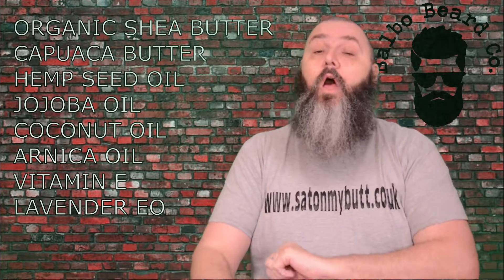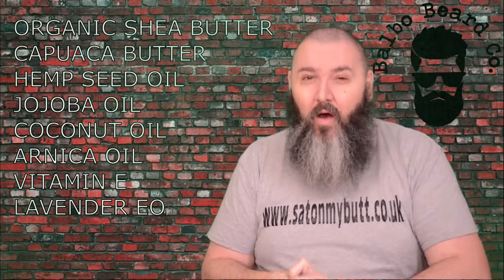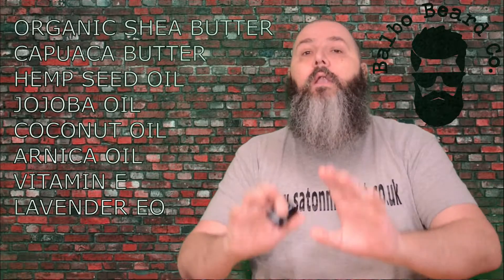It is a blend of all natural organic ingredients: shea butter, capuacu butter — I'd never heard of that one before — hemp seed oil, jojoba oil, coconut oil, arnica oil, vitamin E, and lavender essential oil.